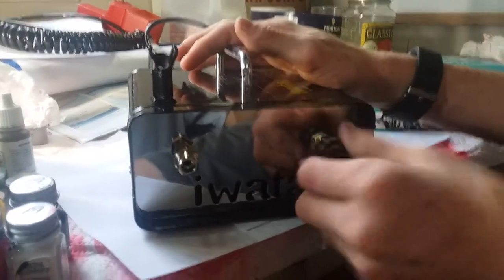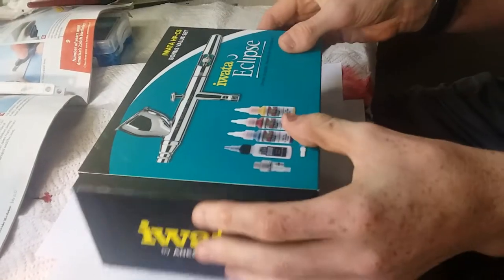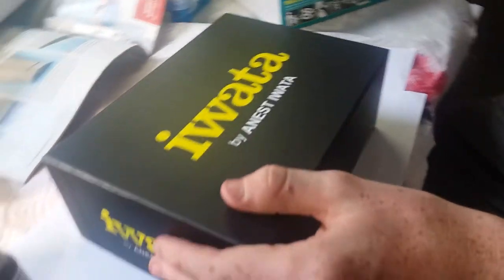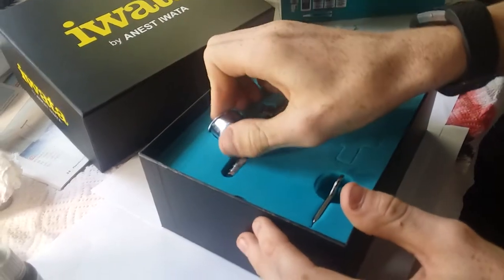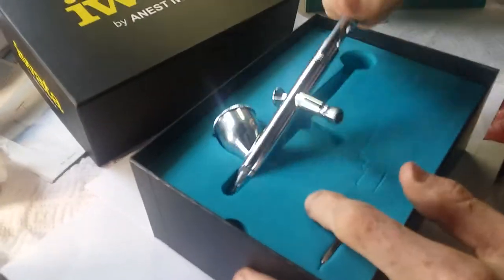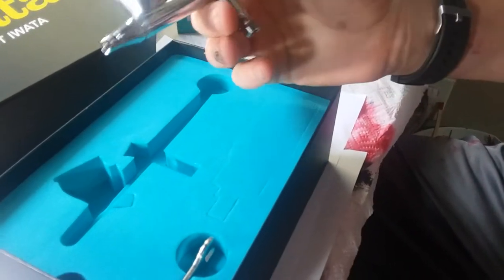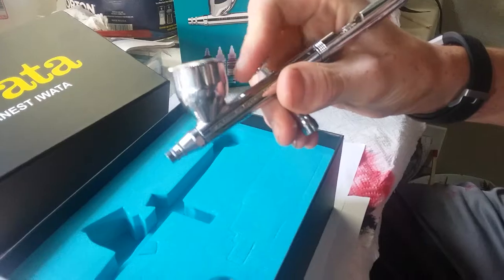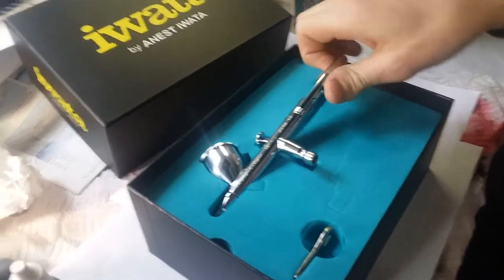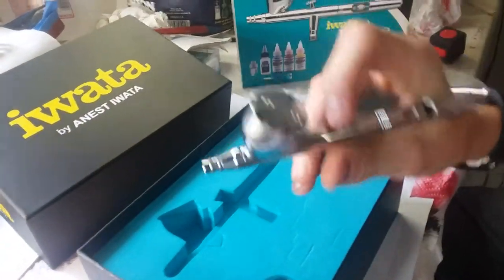This air compressor can go up to 40 PSI. So now we're going to unbox the Eclipse — pretty nice packaging. When we first get it out, it's pretty heavy in the hand, which I like. It's got a good weight to it. It is a double action, gravity feed one.